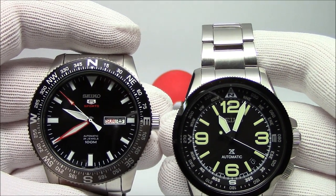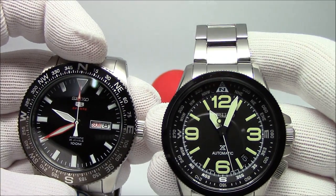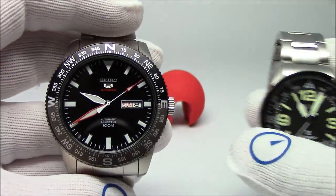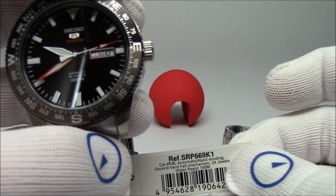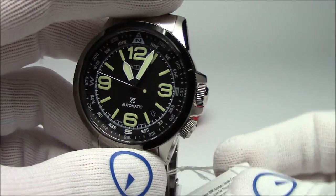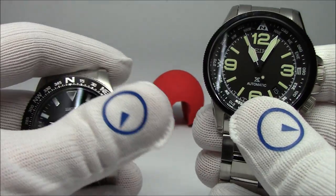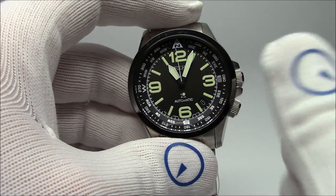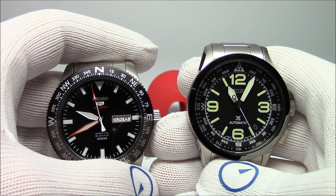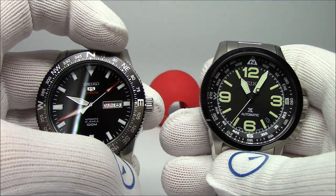Here I've got two Seiko compass bezel watches. I'm using two of them because this one on the left has an external bezel that you can rotate with your hands, and the one on the right has an internal bezel that you rotate via the crown at the four o'clock position. The model numbers: this is the Seiko SRP-669, and the one on the right is a new Prospex release for 2017 — the SRPA71, a USA model. Both watches serve the same purpose as a compass bezel; what I say for one applies to the other — it's just the method of rotating the bezel that differs.